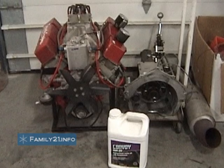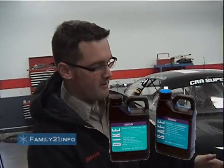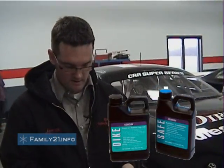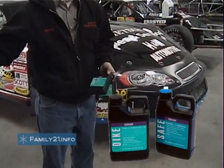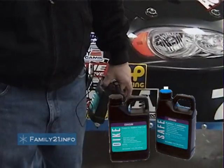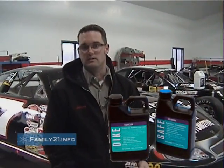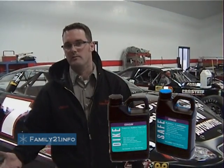We use Safe and Dyke both in our cooling. I run the Safe because it keeps our water so hard out here, and we can't run any antifreeze in racing, so we've got no antifreeze in the water. Before, we were always having so much trouble with rust and everything building up in the radiators, so that's why we run the Safe to keep it clean. Then we run the Dyke just for the leaks because of the aluminum heads and stuff — we have no problem with seeping.